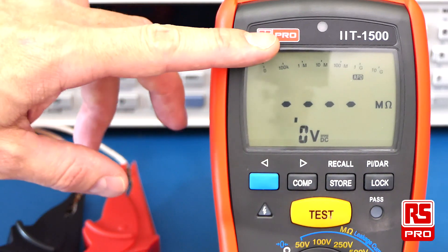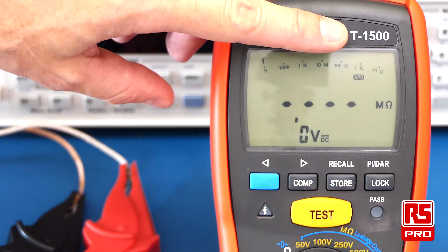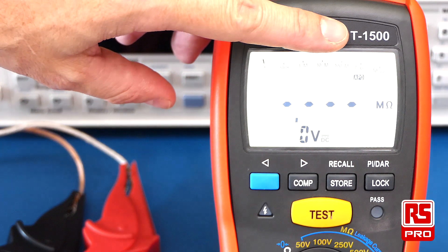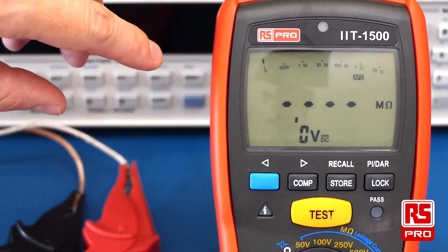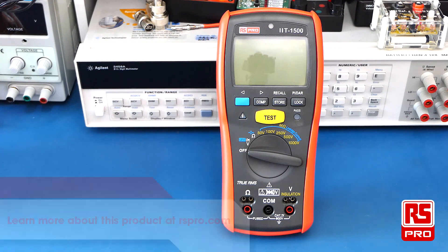The meter also has a very handy backlight which is activated by a sensor at the top of the display. Thanks very much for watching this overview of the RS-PRO IIT-1500 insulation test meter.